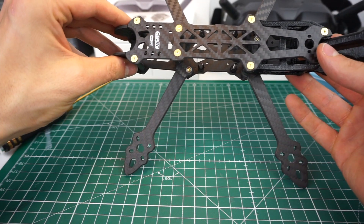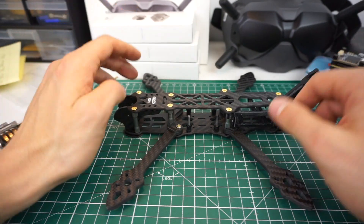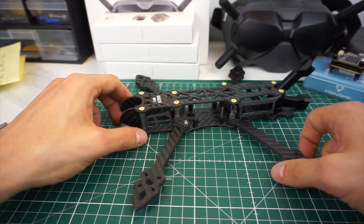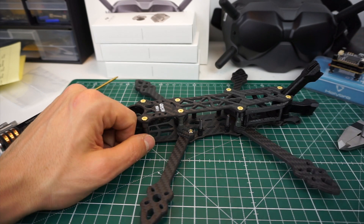That's basically all I can say about this frame. I really like how it looks — it seems well thought through. I'm really looking forward to building this up, and to me it's one of the best DJI unit freestyle frames you can get at the moment.